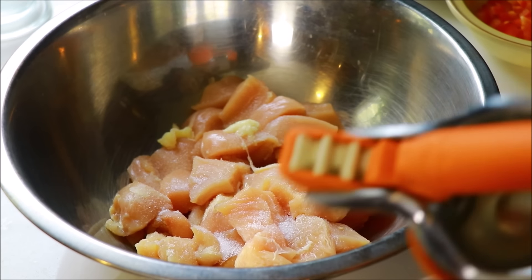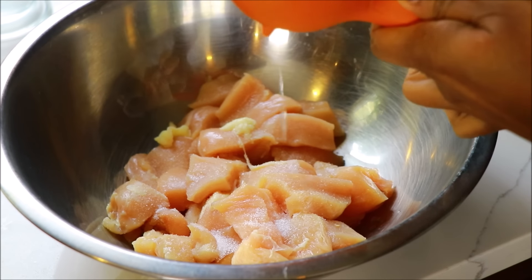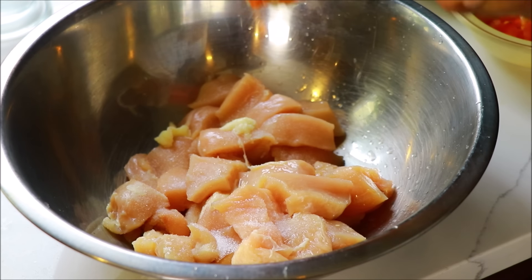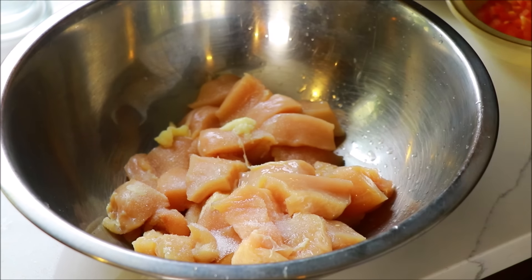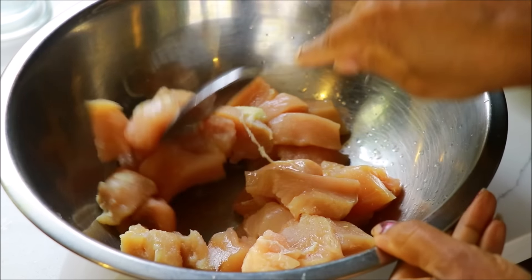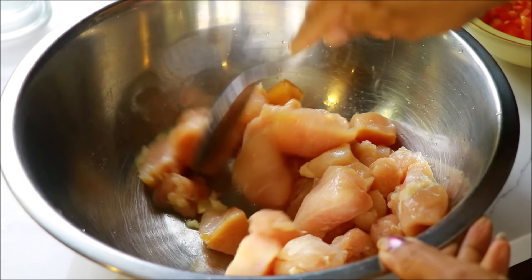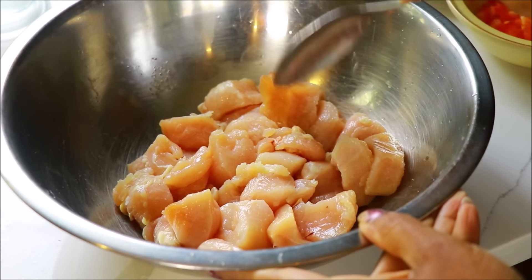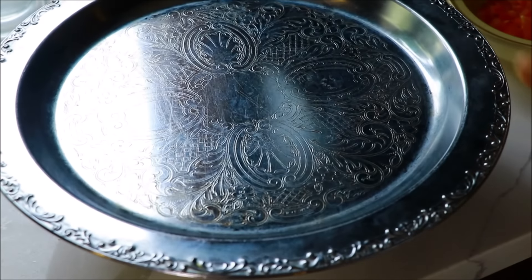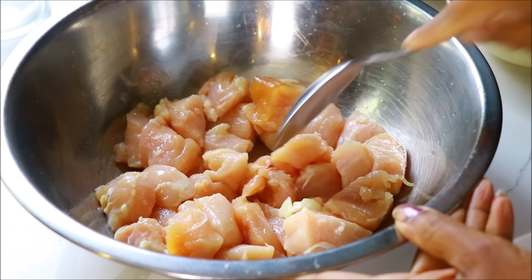Heat and mix. Add 10 minutes to the oven. If you don't mix, we will make 10 minutes in the oven. Heat the oven. Add the curry sauce and the vegetable sauce. Add the crop cake to half-growing.